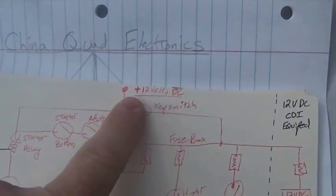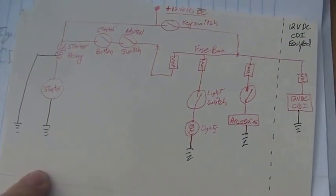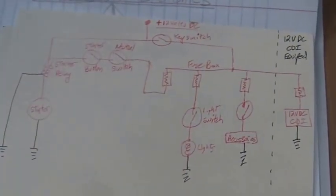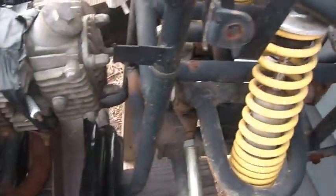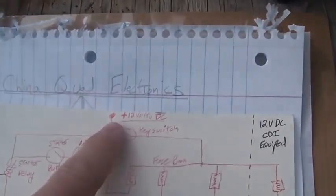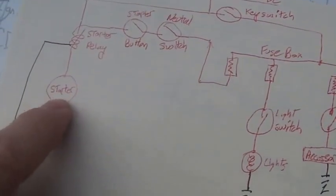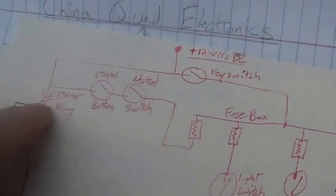Let's talk about the 12-volt side. Start out with 12 volts on top, ground on the bottom. The most important circuit on the 12-volt side in my opinion is the starter. The starter circuit is actually two circuits in one. The first circuit is the starter itself, which goes through the starter relay. You have positive on one side of the starter relay.